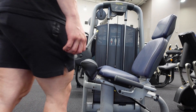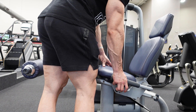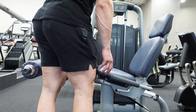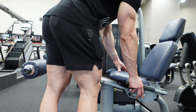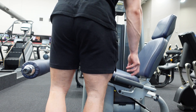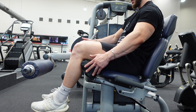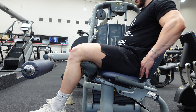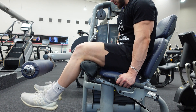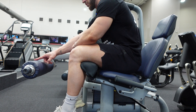When it comes to the leg extension, the first thing we want to do is find our seat adjustment. The shorter you are, the closer you'll come; the taller you are, the further back your seat will go. Find what's best for you — when sitting back, your lower back should be nice and flush with the seat, and you should be aligned with the axle.